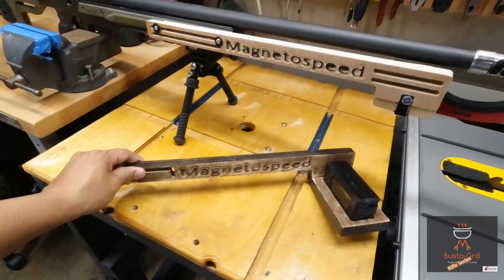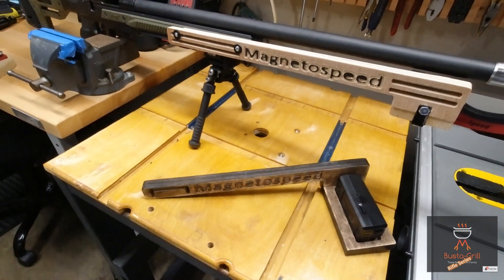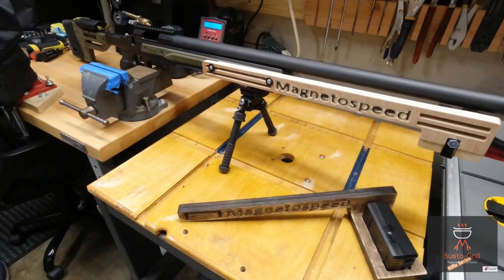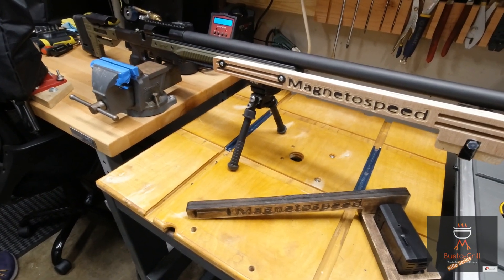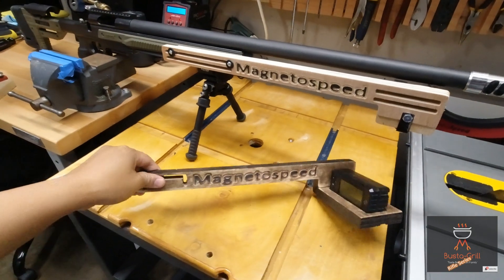If you know what I'm talking about, it's the older version of Arca, not the new one from KRG. This one works on that setup, and if you look at my rifle videos, I'm at the range using it.